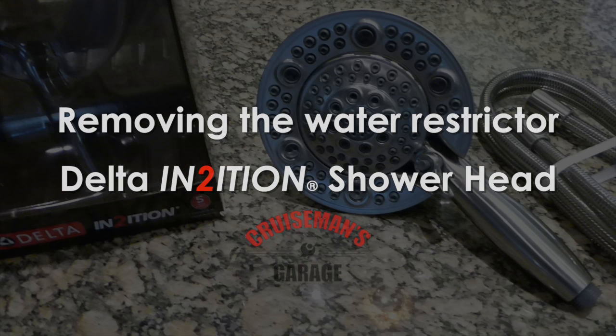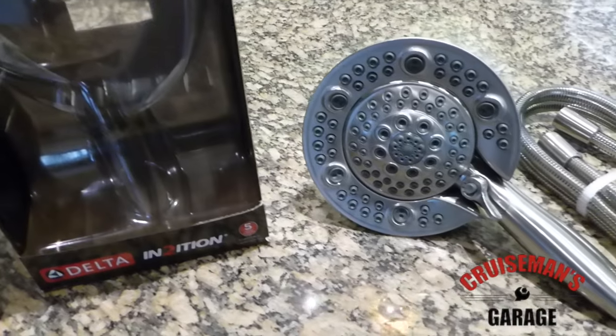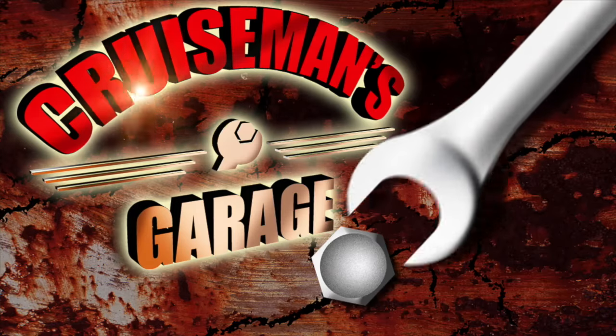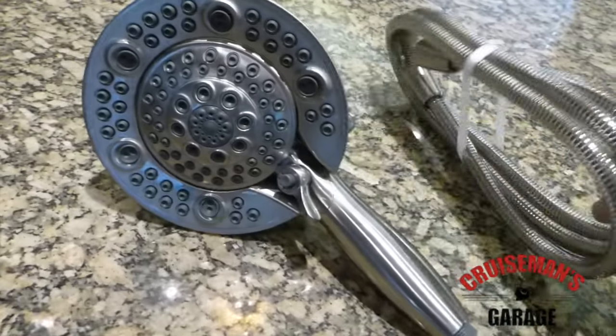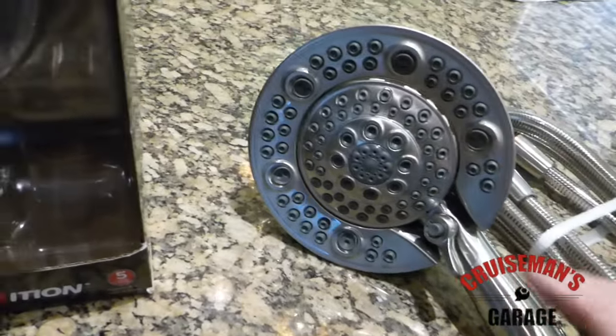Today I'm going to show you how to remove the water restrictor on this Delta. It's an Intuition, kind of a two-in-one shower head. It's got a little handheld unit, comes with a hose, and this pops out of this piece — I'll show you here in a second.